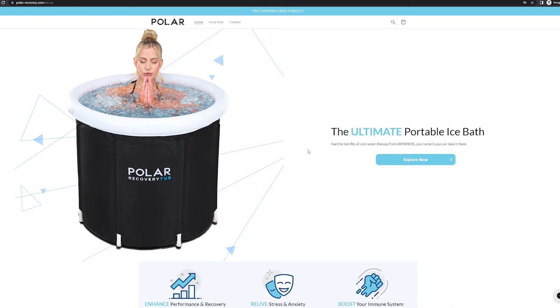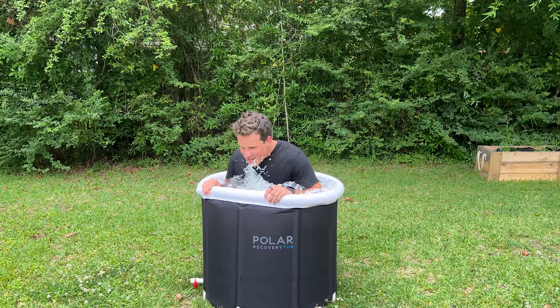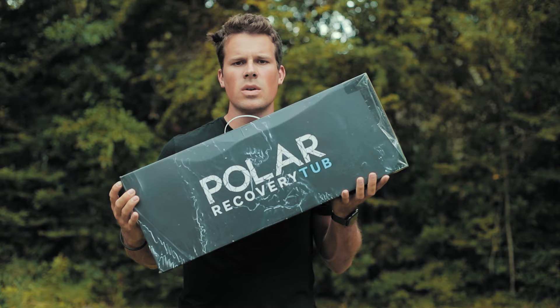Today we're going to talk about the Polo Recovery Tub and what exactly you get inside the box. There are a lot of benefits you get from an ice bath, but we can go over that after we unbox this so you can see what you really get inside the box.